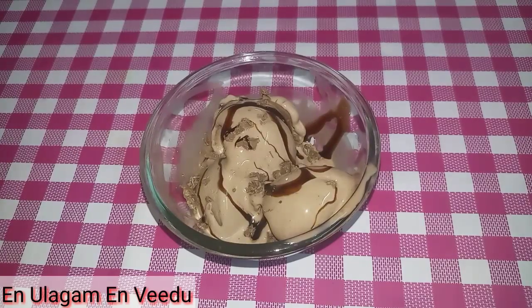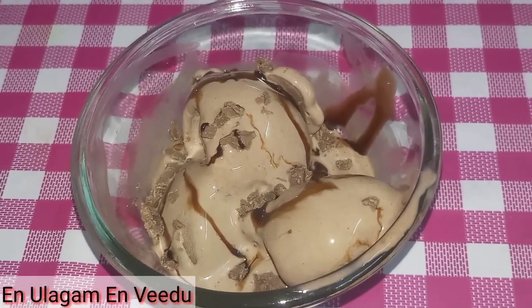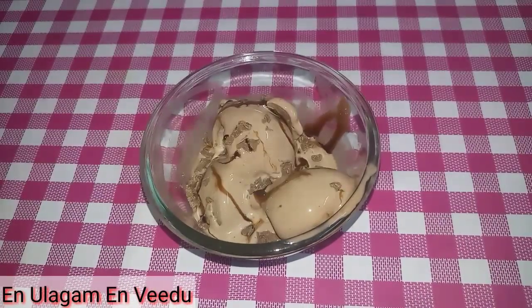This is a summer special ice cream recipe. If you liked it, please share it with your friends, like this video, subscribe, and click the bell button. Thanks for watching, friends! Bye!